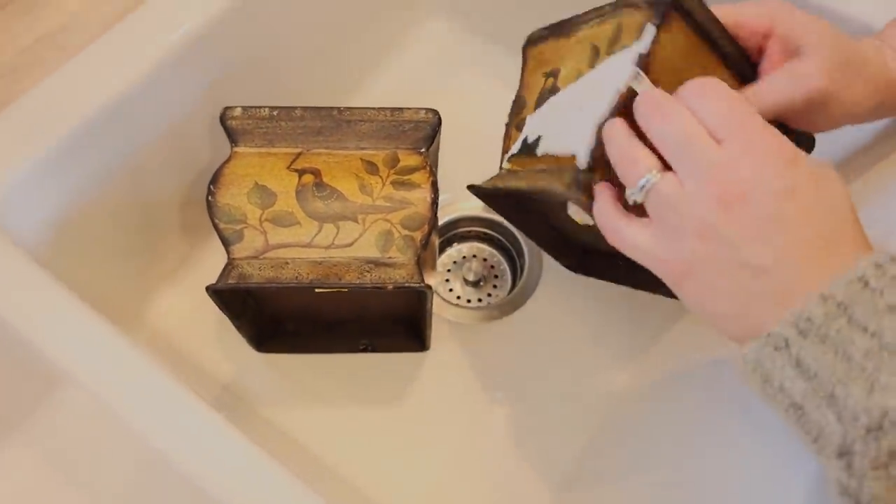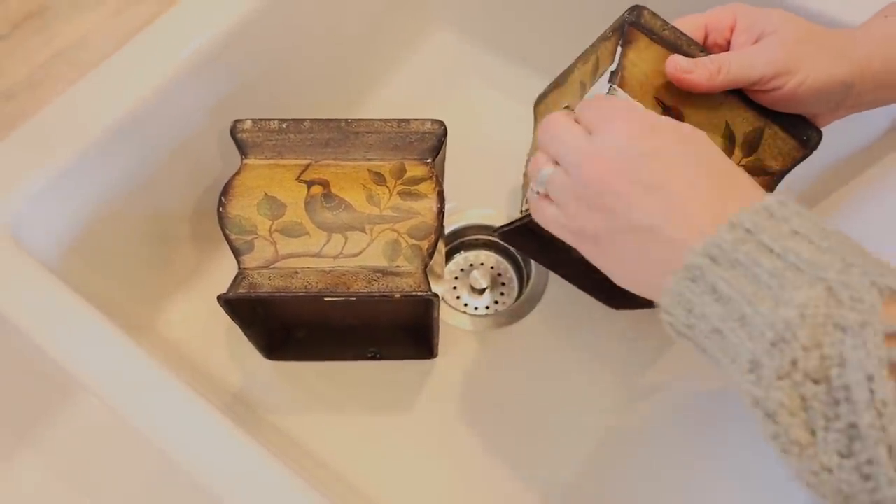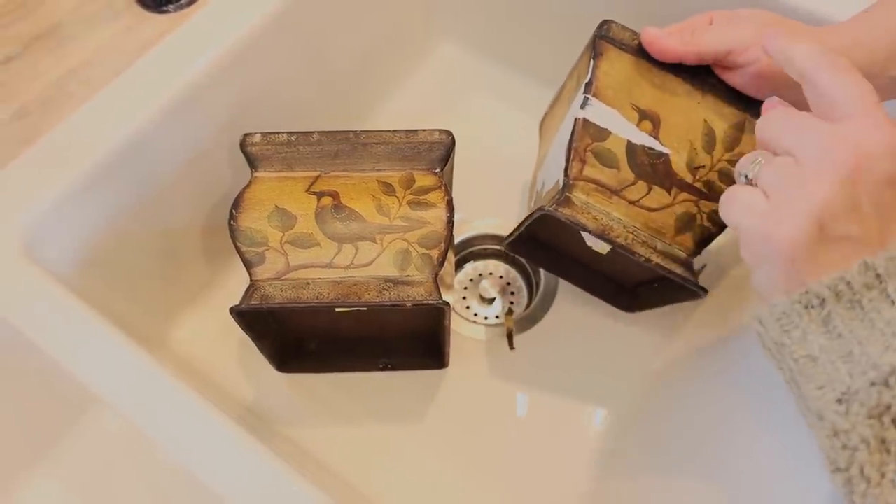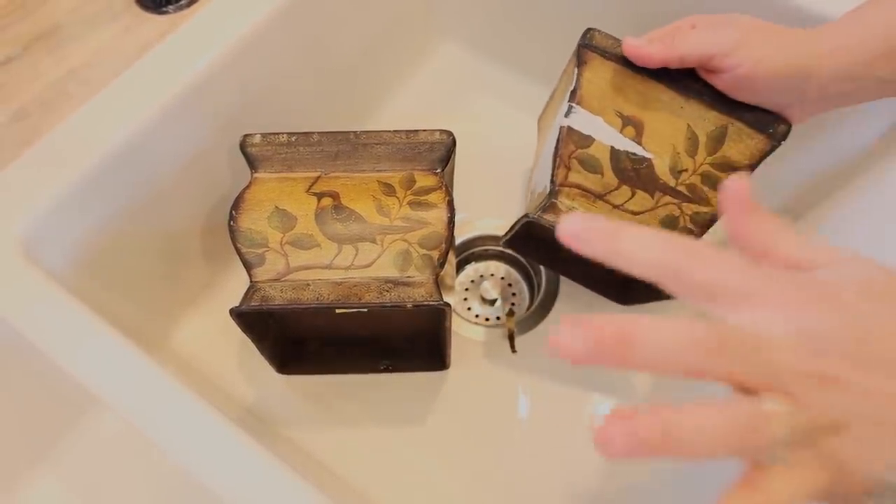These have paper on them, and if you just paint over this, when they get damp they'll bubble, they'll peel up, they won't hold up. So we've got to soak these in warm water to get all the paper off before we paint them.